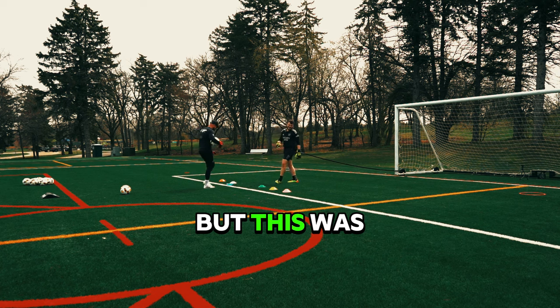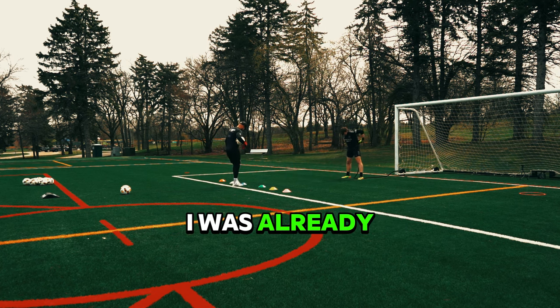I am not in the best shape possible, but this was just the beginning. And at this point I was already dead tired.